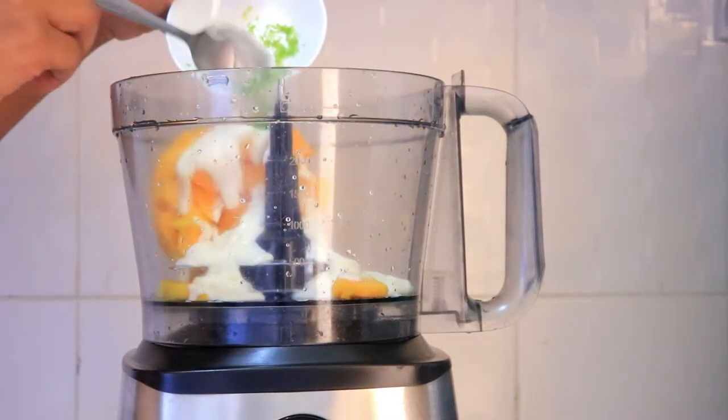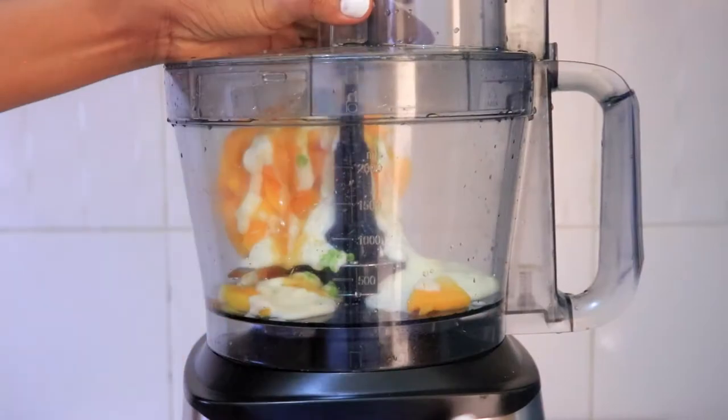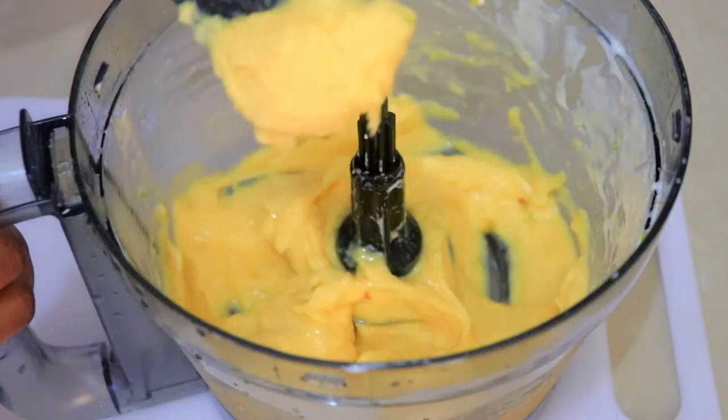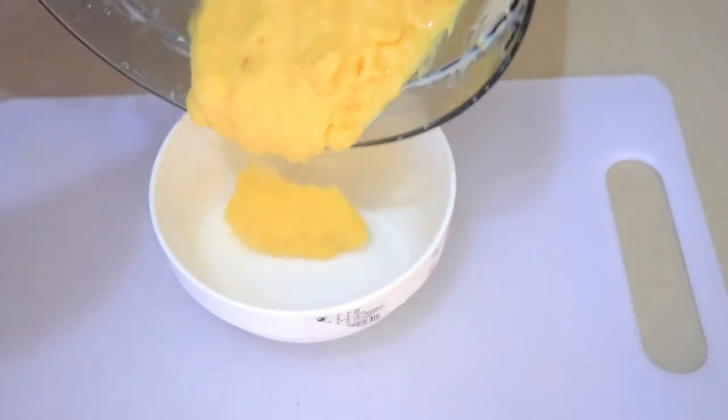All I'm going to do is just put all this stuff in a food processor and blend it up until I have a nice thick frozen yogurt. You can eat it as it is or you can just put it back in the freezer for a few hours and then it's gonna be ready to serve.